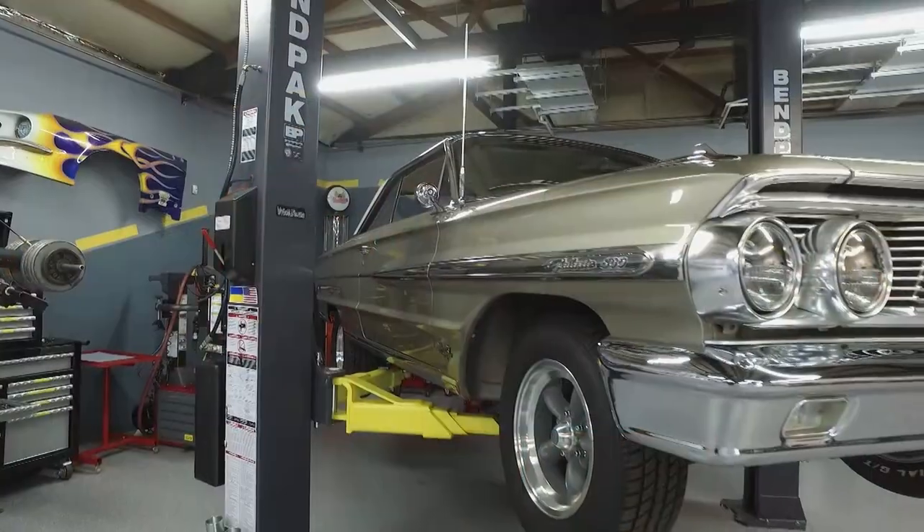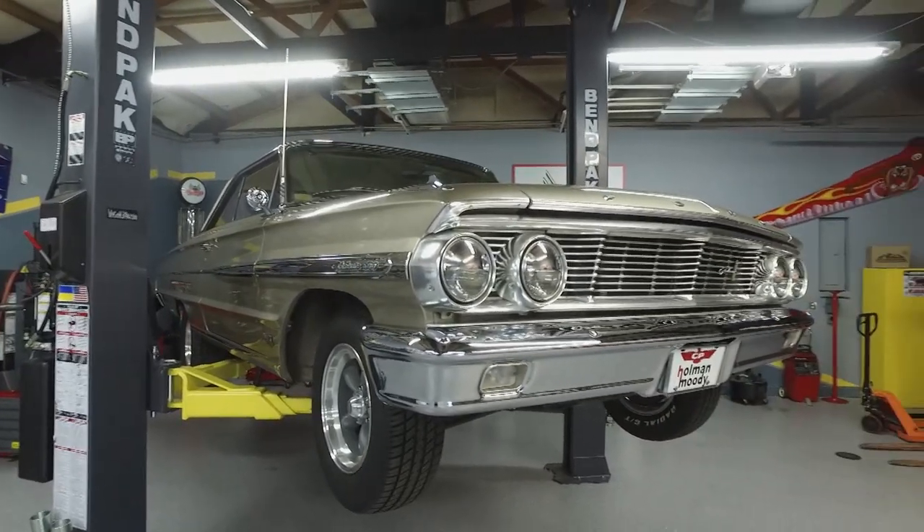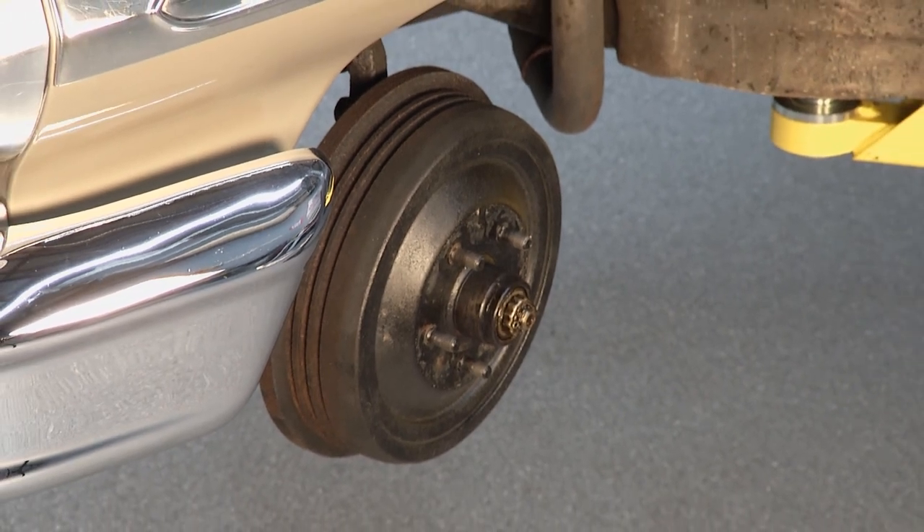This 64 Ford Galaxy is a great car, but it's also a boat and it came with drum brakes. It's had drum brakes on it until we got it in here.